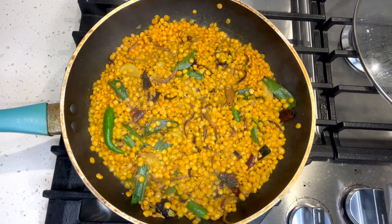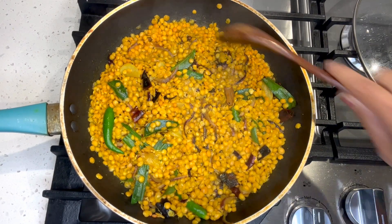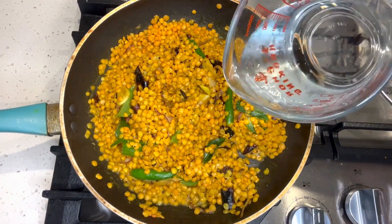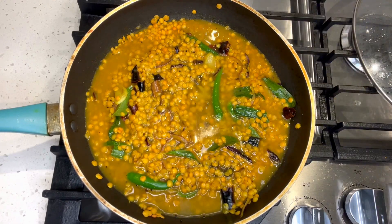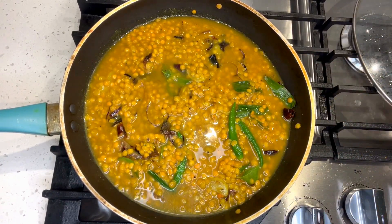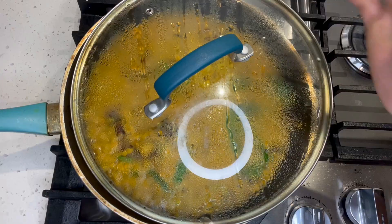Here we are going to make something. This is the one that you want to use. Now I want to use the other one. Then I want to use the other one. This is the one that you need to use. Then I can use the other one.